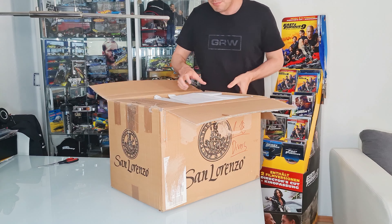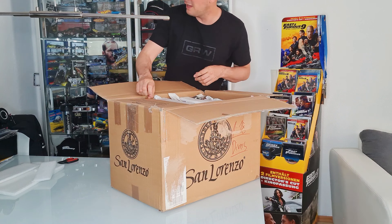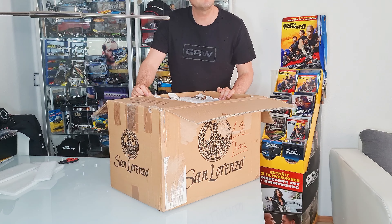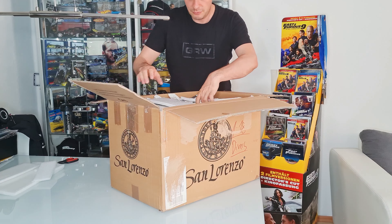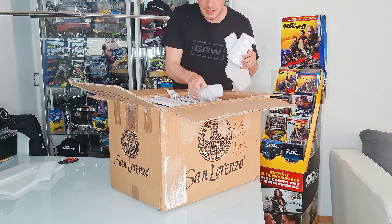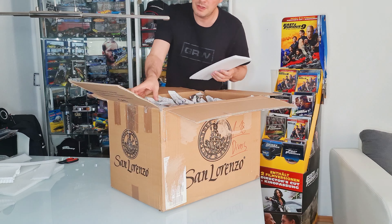Hello and welcome to my YouTube channel, my name is Damon Paul. Yesterday was two boxes of Fast and Furious stuff, and so this is the next one — we are unboxing this box here.